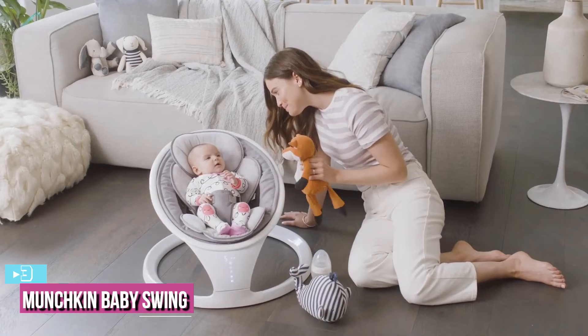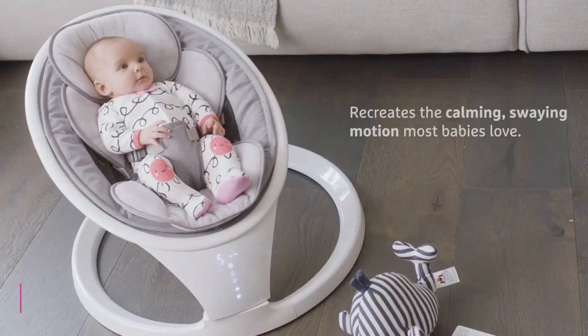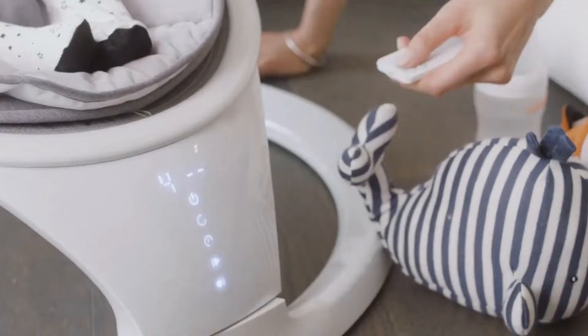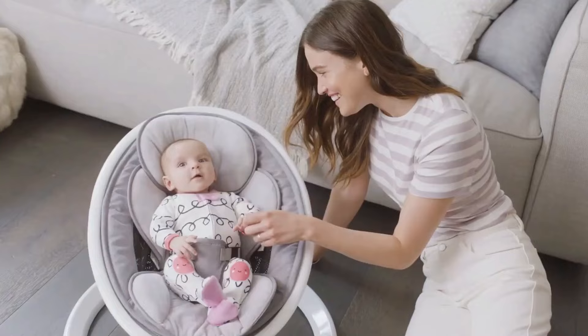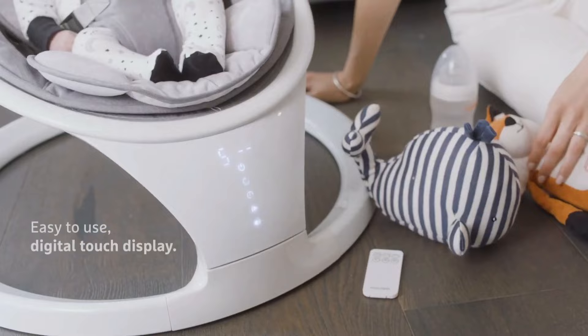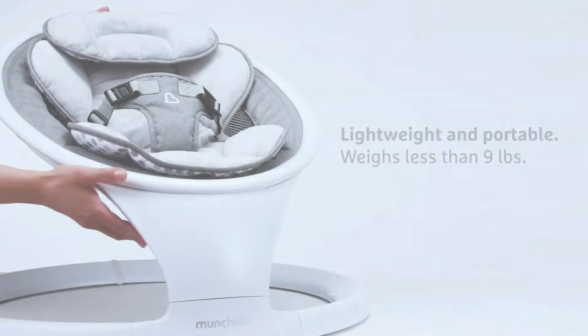At number 3, we have the Munchkin Baby Swing. The Munchkin Baby Swing uses a smooth and soothing motion that is unique for this list, offering a relatively natural side-to-side sway while maintaining a very compact footprint more similar to a bouncer. Also somewhat unique is the Bluetooth feature, allowing you to use an app on your phone to play your favorite music. The Munchkin Swing also includes a small remote control so you don't need to crouch down and use the buttons on the swing to turn it on or off, or change the swing intensity or music.